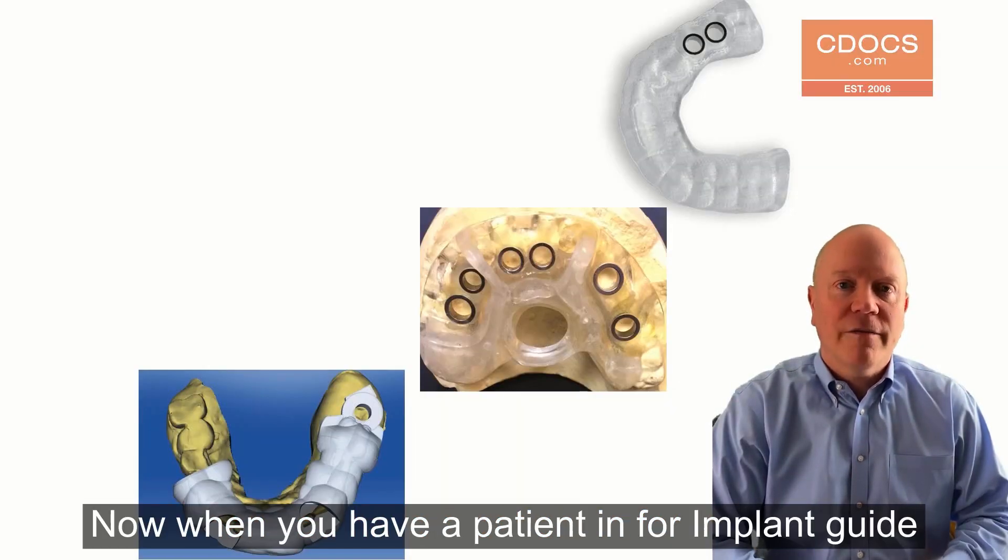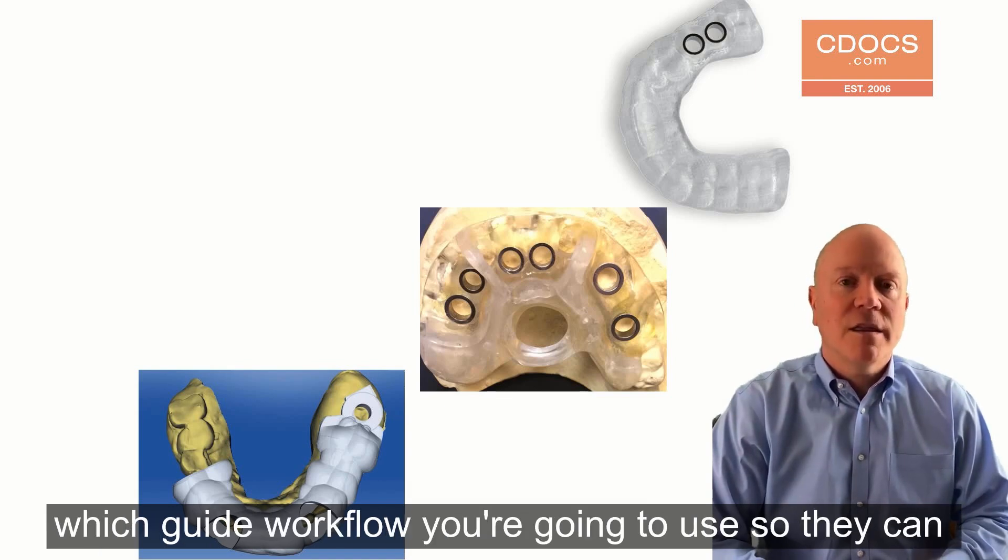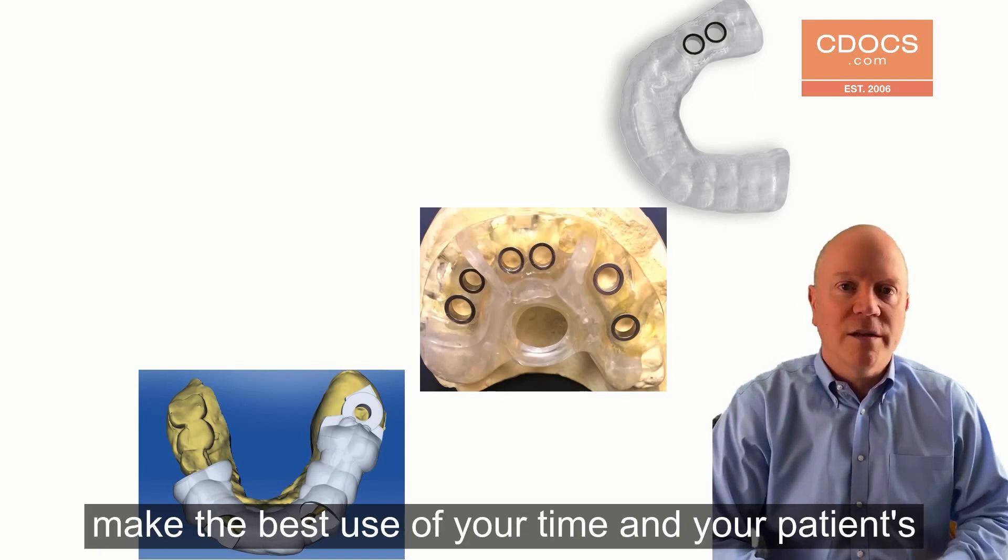Now, when you have a patient in for an implant guide consult, it's important that your staff understand which guide workflow you're going to use so they can make the best use of your time and your patient's time.